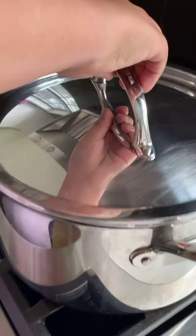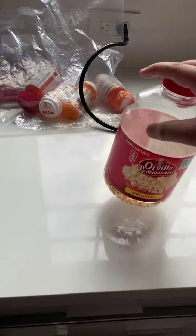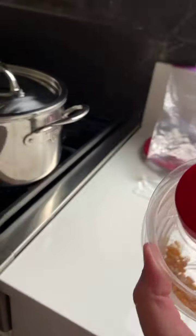All right, now turn the temperature down a little bit. Now we just wait. It's going to be like 30 minutes for us, two seconds for you. All right, they're starting to pop — look guys, listen!